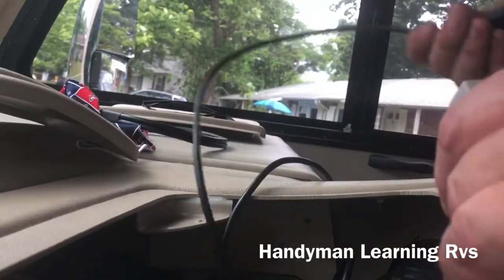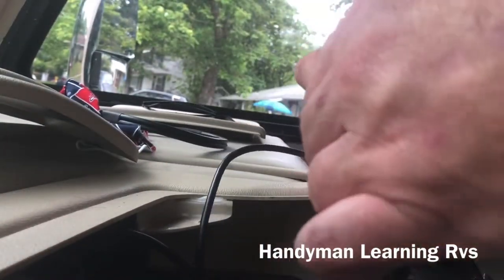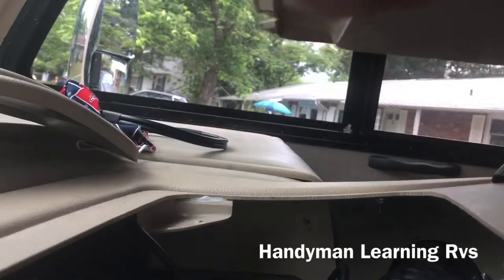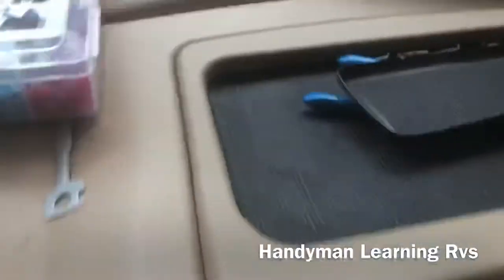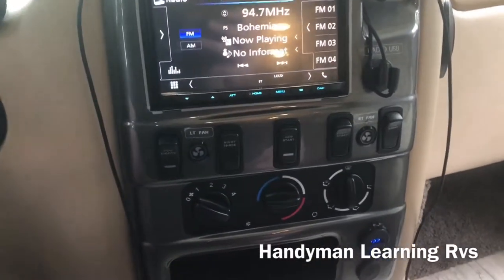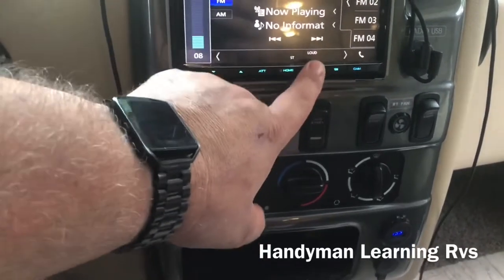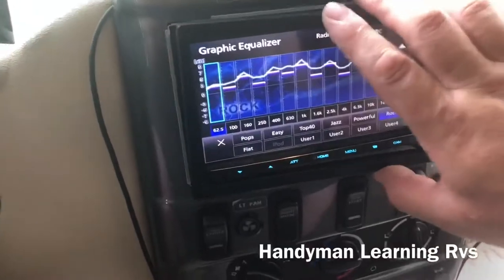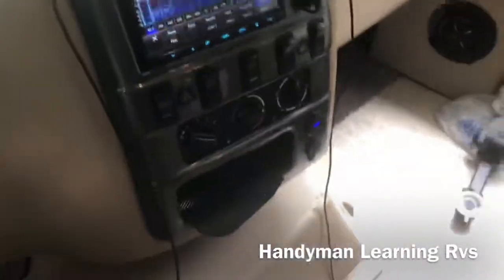These are the USBs I'll be plugging into the radio, going right underneath the microphone I installed. Hook up your reverse and parking brake wires — and they are hooked up. You can just slide the radio right back in. The radio comes with a trim ring — you just take the trim ring, line it up, and it snaps right on.